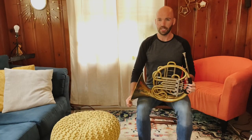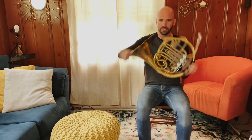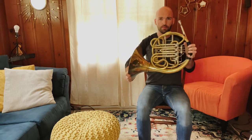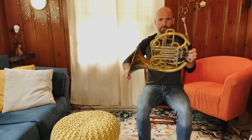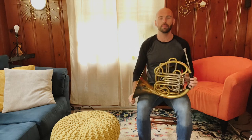The next move is you're going to pick your horn straight up again. We're going to pivot forward with the mouthpiece and back away from you — point the mouthpiece towards me, point the mouthpiece towards you, front and back. And then we're going back to resting position.